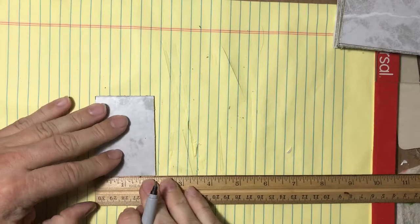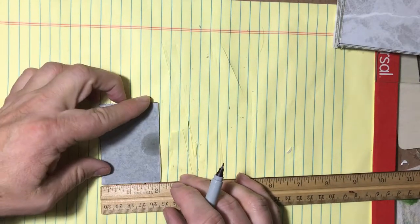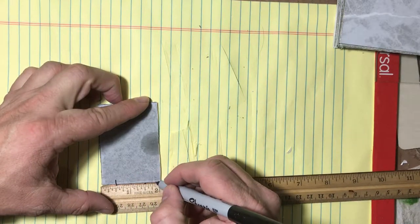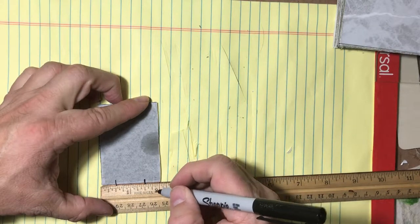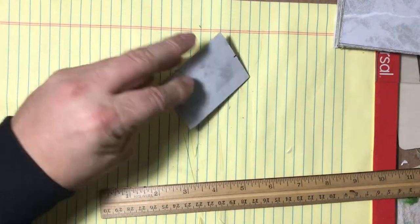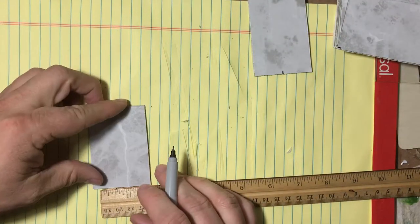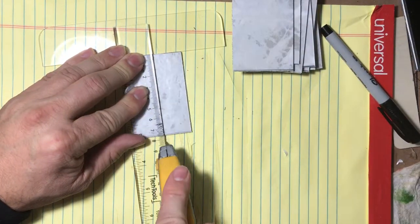Now take one of the cut tile pieces and along that two-inch side, use your ruler to make a small mark on the tile side at the one-inch line — marking the middle. Then flip it over and make marks at the half-inch and one-and-a-half-inch positions on the back side. On the tile side you'll score along the middle, and on the back side you'll score at the half-inch and one-and-a-half-inch spots.